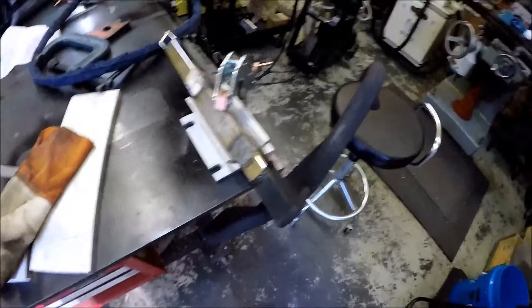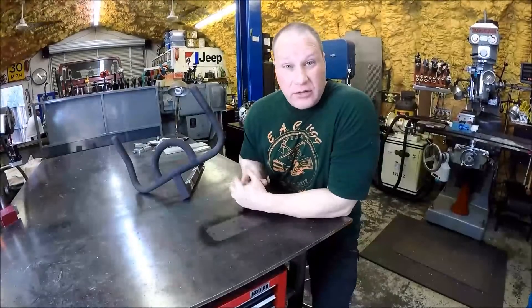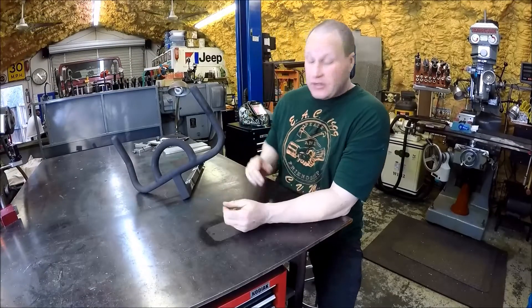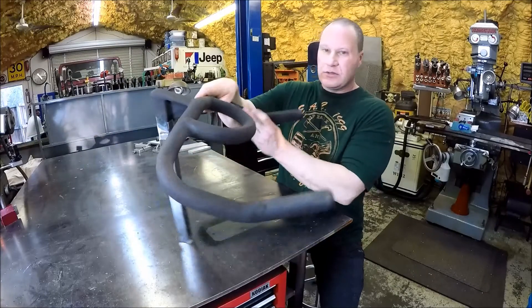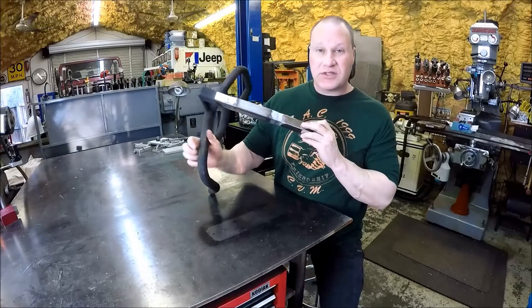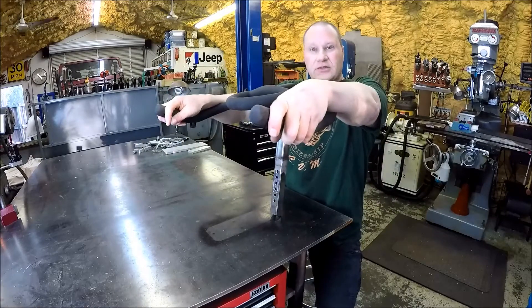Alrighty, all done. The handle is on. Now I've just got to grind these welds down. And just in time — it is time for some argon. Alrighty, just a little quick fix, a little down and dirty. This guy's all set, ready to go — six inches extended, so now he can ride his exercise bike tall.